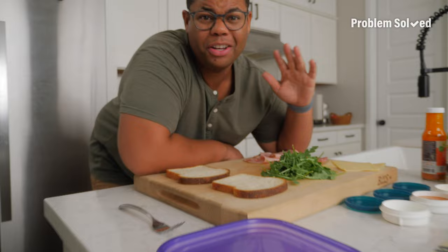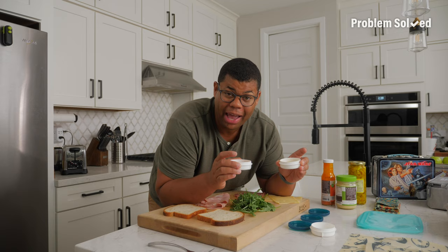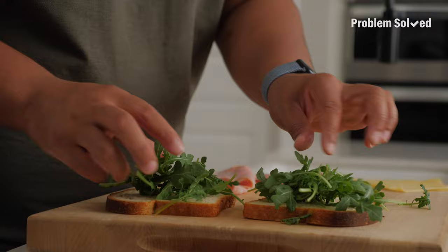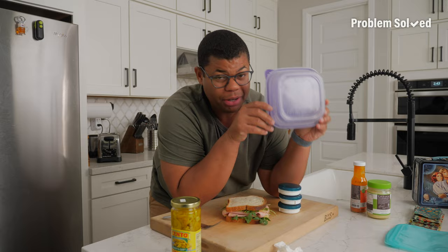Nobody likes a soggy sandwich. A light toast of that bread will help it keep its texture. Pack condiments on the side and add them right before you're ready to eat. Use your lettuce or greens as a barrier. Cheese also makes a great barrier to prevent soggy bread. Those really wet ingredients like pickles or tomatoes — keep those in the center. And when you can, choose a hard container to prevent smushing.